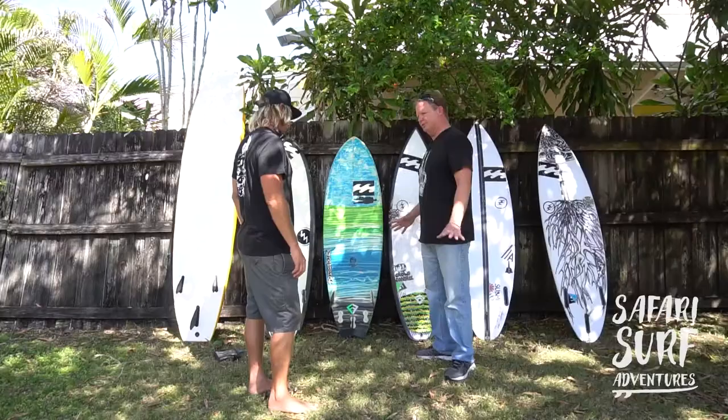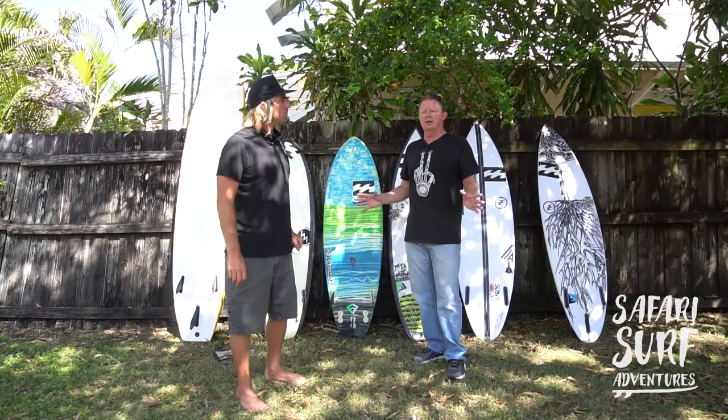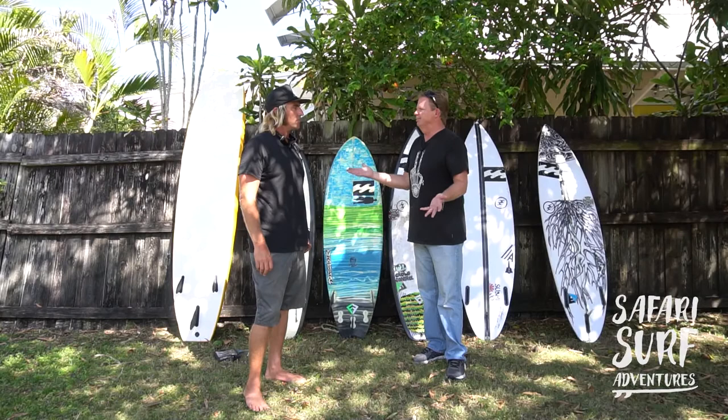You'll always see all kinds of funky tails. There are bat tails, diamond tails, swallow tails, double swallows — a bazillion different types of tails. Does it mean anything? Does it really change your surfing?